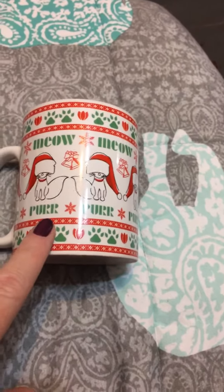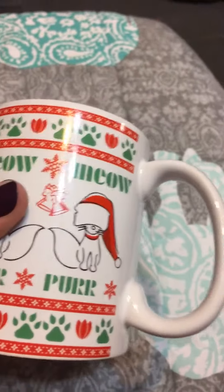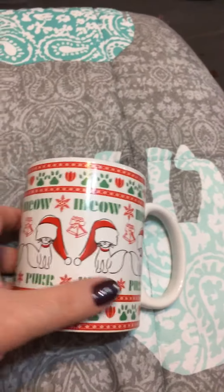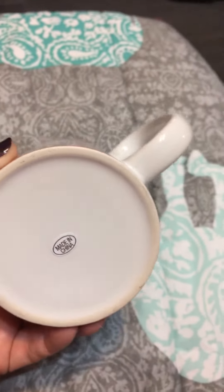It says 'purr' on the bottom, and it goes all the way around with these super cute paw prints. Look at that — aren't those adorable? And then it has little bells on it, but lots of kitties.